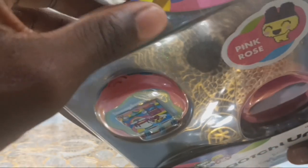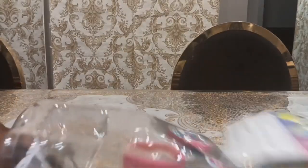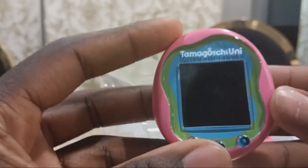Let's open it. I've opened it. Here it is. This comes with a Uni manual. And here we have the Tamagotchi Uni.